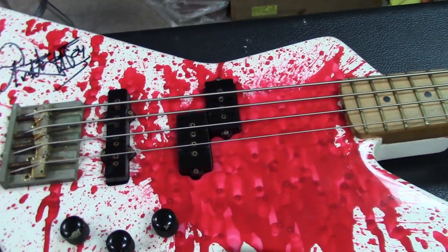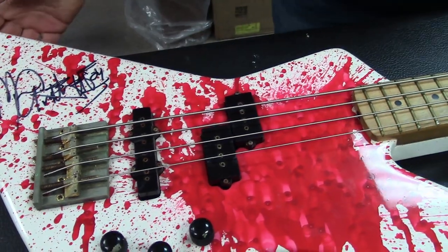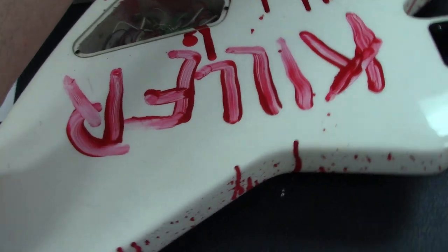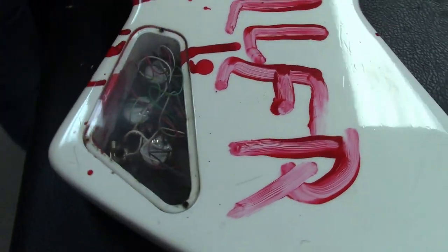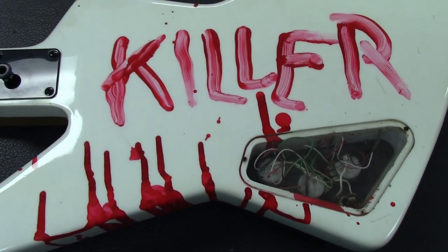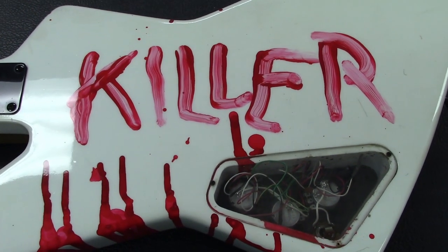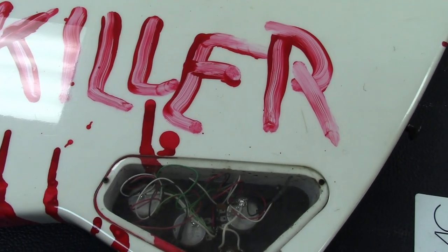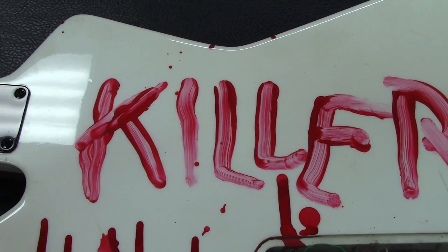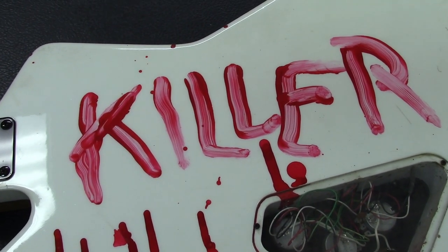The best part might be the back of the guitar. So it's rumored — through the guys at Charvel, some of the early guys — that when Michael was there and the bass was done, he put his hands in some red paint and wrote 'Killer' on the back with his finger. I recognize the handwriting — it's a signature.